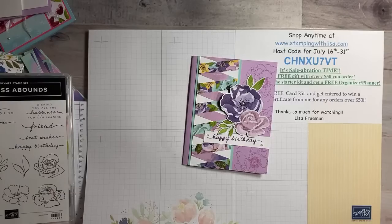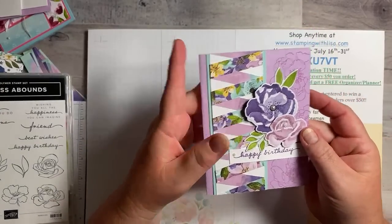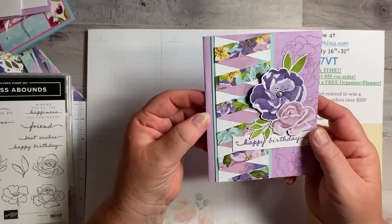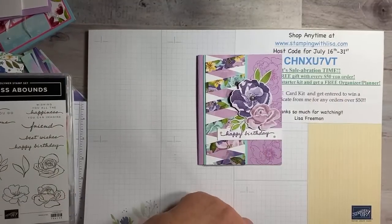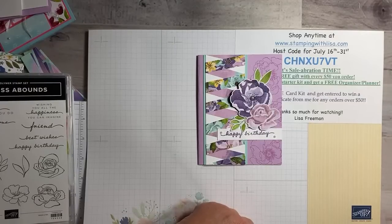I have some funny stories and other stories to tell you tonight. Let's let everybody get on. This is the card that we're making and it's using the paper ribbon technique, which is really popular right now. I don't know who came up with it — I saw it about a week ago and now I've seen it on several different websites and blogs. I thought I'd try it and see what I could come up with.